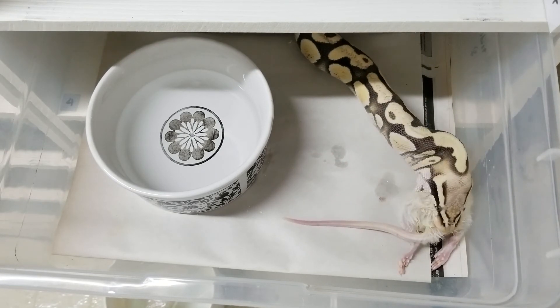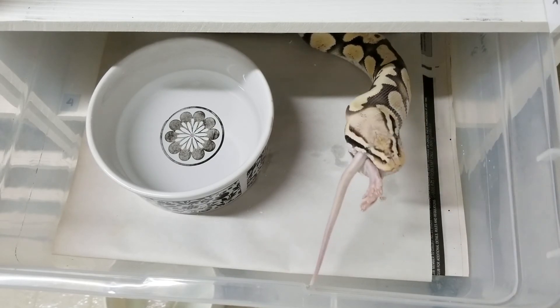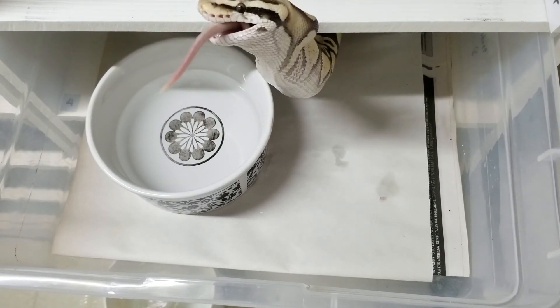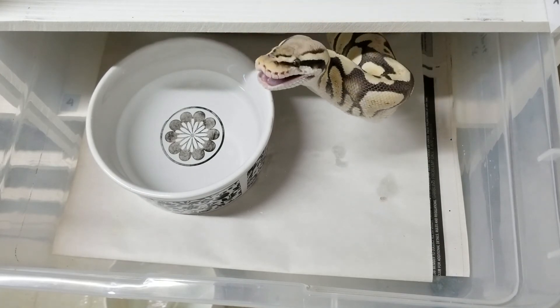I made a video on this topic and I'll put a link to that in the description below. This female came to me pretty shy but now she's doing really well and I'm hoping she will breed for me this year. I just love how clean she looks and I'm really looking forward to expanding on the desert ghost gene. So that about wraps it up for this video. If you enjoyed it or find it helpful please give me a like. If you're new to this channel and want to be informed of future uploads make sure you're subscribed and hit that notification bell. Thanks for watching, please share and I'll see you guys next time.